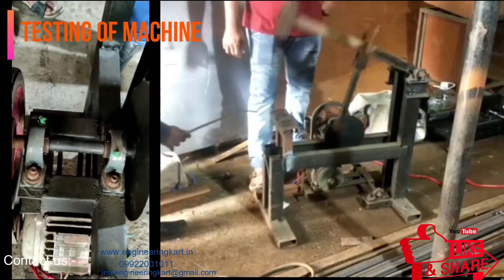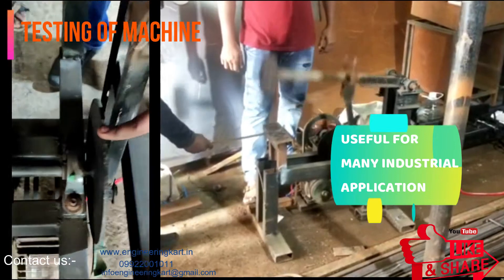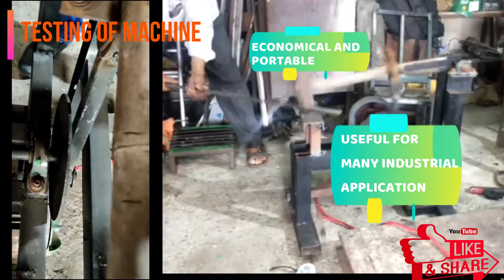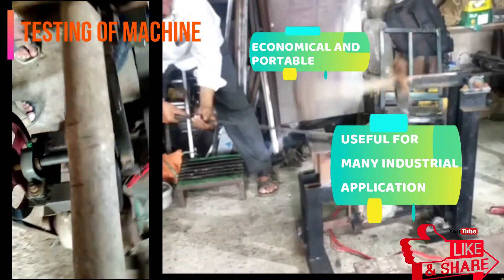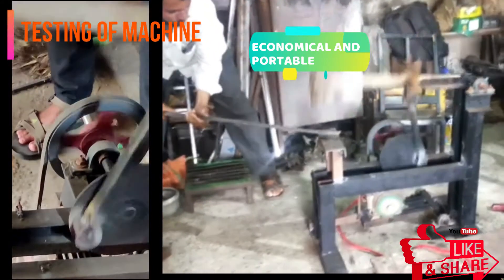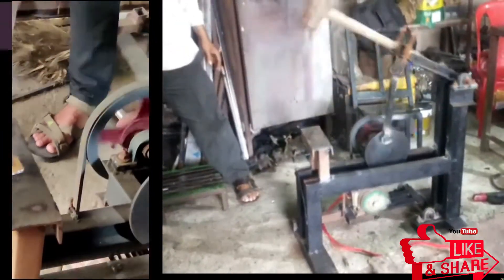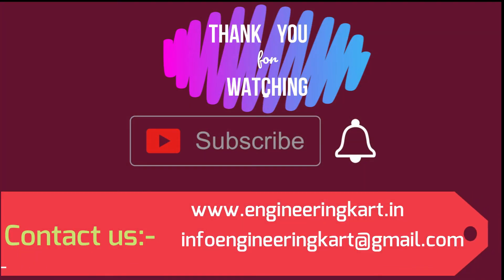We are in the field of technical projects and are helping hands for school level and engineering project work. We support and give guidelines for fabrication and manufacturing of engineering projects, including guidelines for synopsis, PPT, report writing, design calculations, and drawings. Please like and share the video, give comments and feedback, subscribe to our channel, and press the bell icon to get more video updates. Thank you for watching.